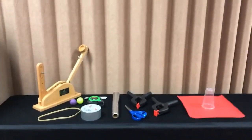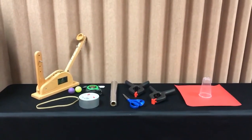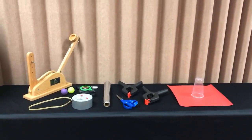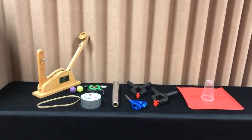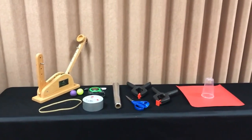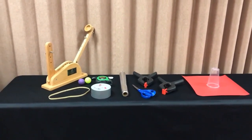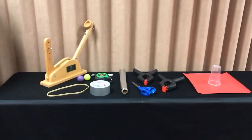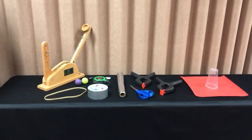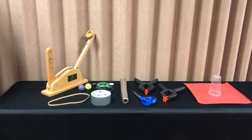Hello everyone, this is Kevin Clay from Six Sigma Development Solutions, and this is Devin Smith, our training coordinator. Today we are going to show you a film, an actual simulation of the catapult experiment. This is for our Greenbelt review, which is day one of our Black Belt course, and we're doing this specifically for our live virtual students so they can see how an actual live catapult is set up.